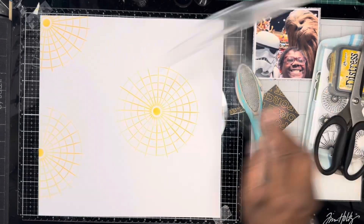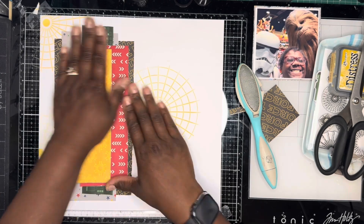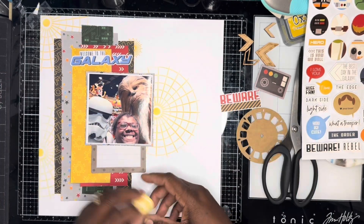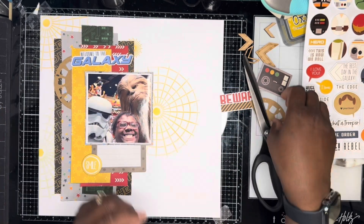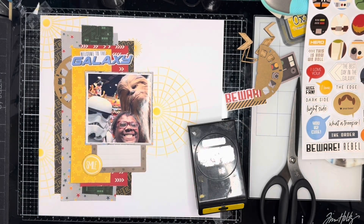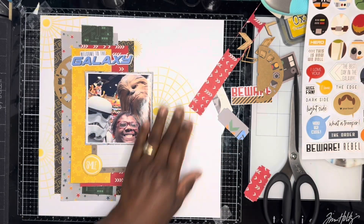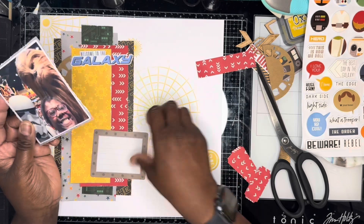So I'll stick these pattern papers down. Let me get my ruler to make sure I'm going straight. Then I've gone through my embellishment bits and pieces just to find one or two little bits that I want to use on this layout and where I want them to go. I put my photograph down over the layers of pattern paper, and then using a strip of red pattern paper, I've punched out three labels using an old label punch.